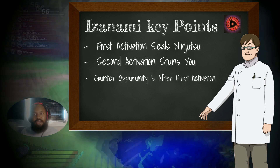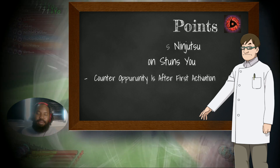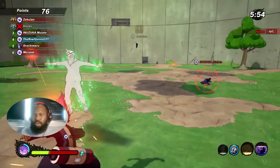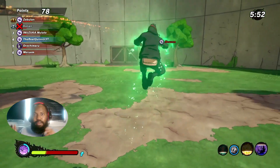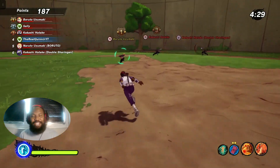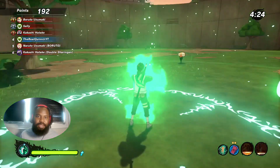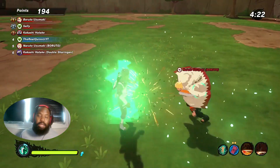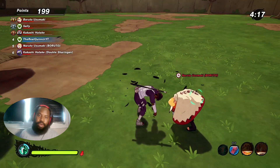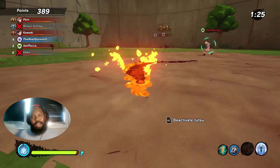I'm very curious to see, with these new ninja tools they're bringing into the game, if they end up bringing a ninja tool that allows us to counter the Izanami. That very well could be happening with the new pill that's coming out — the one that's going to give you the invulnerability frames. Because Izanami resets your ninjutsu cooldown whenever the first activation happens, sadly there's no regular ninjutsu that's going to counter this ultimate. But we do have four counters — one for each class — that we can give you.